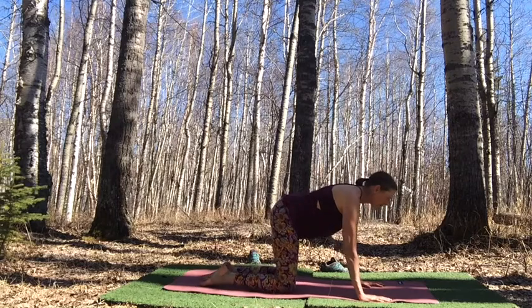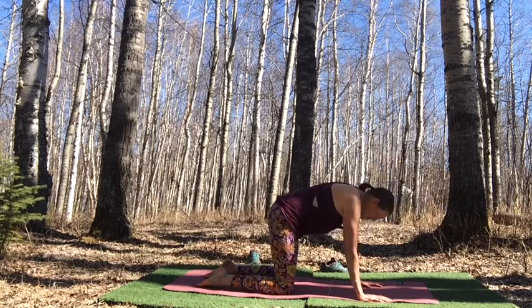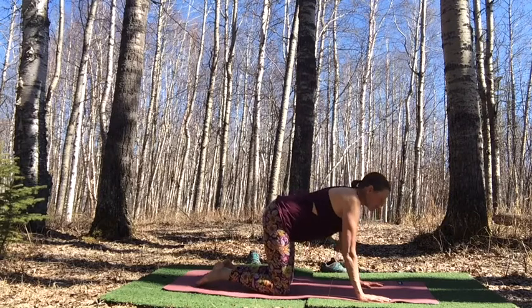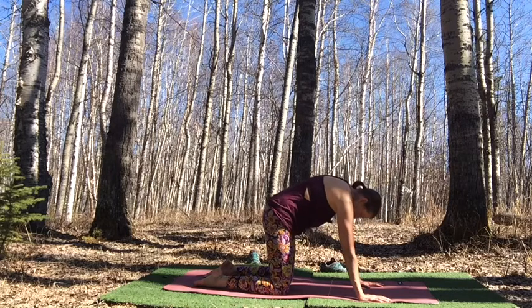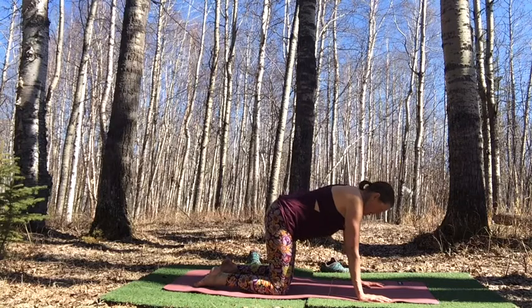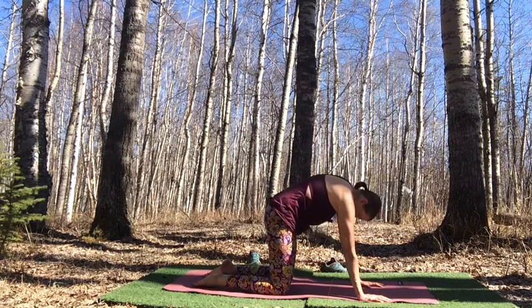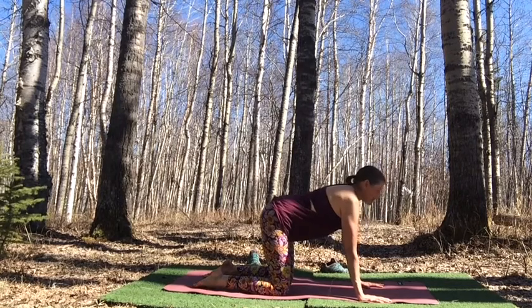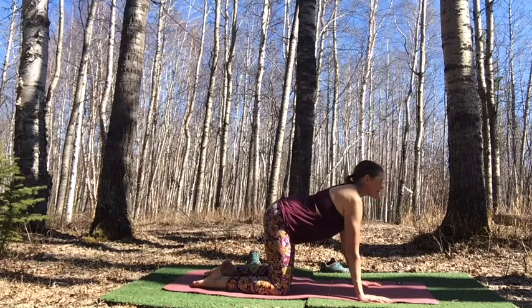Draw the right knee in and start with a few rounds of cat-cow, drawing the heart forward and looking toward the horizon. As you exhale, draw the belly in, curl the spine to the sky, let the head drop, maybe turning it side to side. Really work on slowing down your practice today. The vibration of the earth, being as solid as it is, is a slower vibration than water, air, fire, and ether. It relates to all the solid parts of our body, like our bones. As we slow the breath, we allow awareness of both our body and the earth and how the two connect.